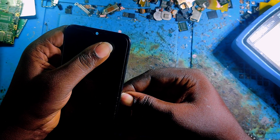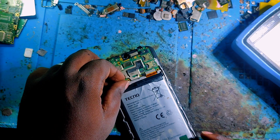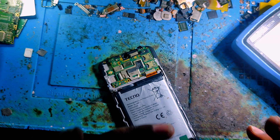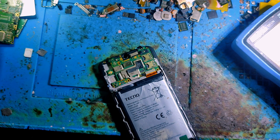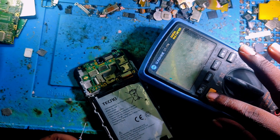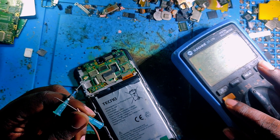I tried to press the power key but there is no sign of life. So here, always don't do anything without checking. If you find that the battery has enough voltage, you have to check the motherboard if there is a short circuit. Let me show you how to troubleshoot any phone suspected to have a short circuit on its motherboard.